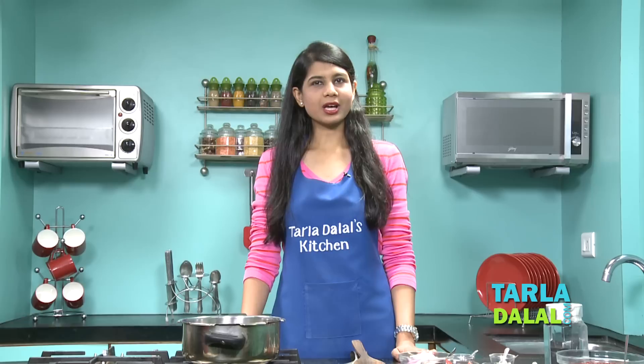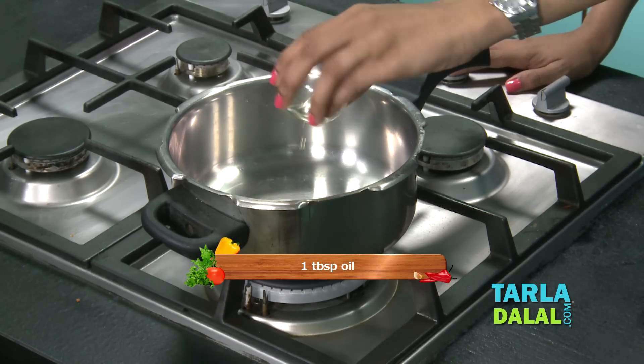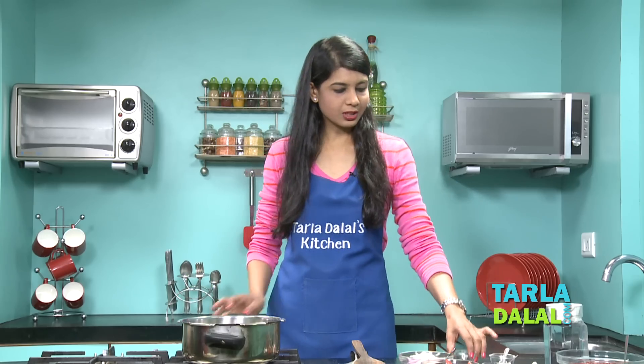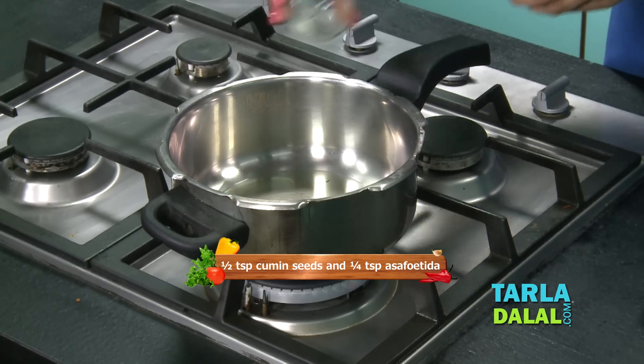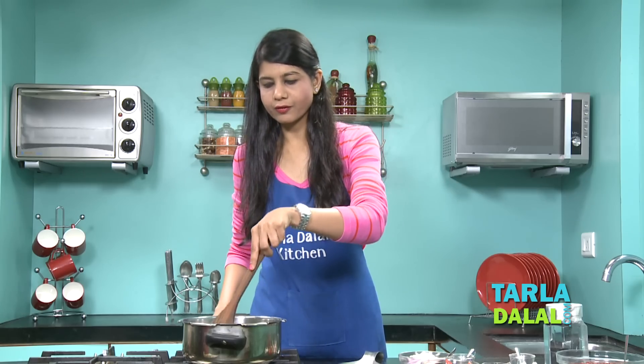So for the Rajma Chawal, the first step would be to heat some oil in a pressure cooker. Our oil is hot enough. To this we are going to add some cumin seeds and some hing, and we'll sauté this for a few seconds.